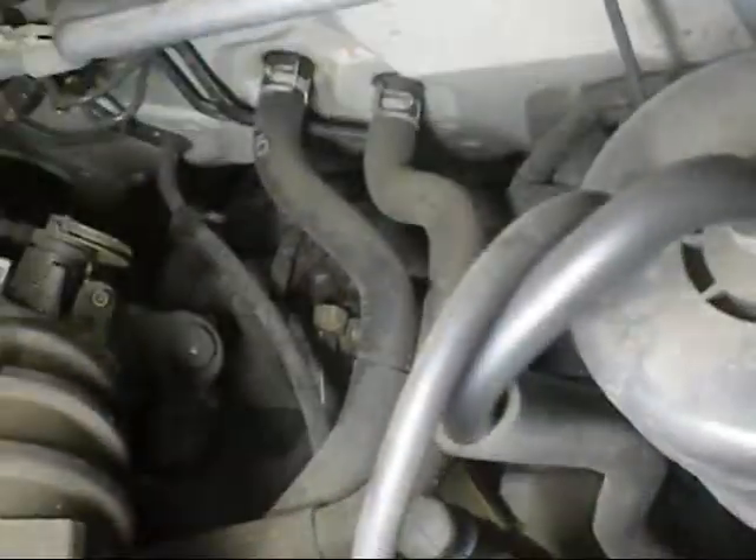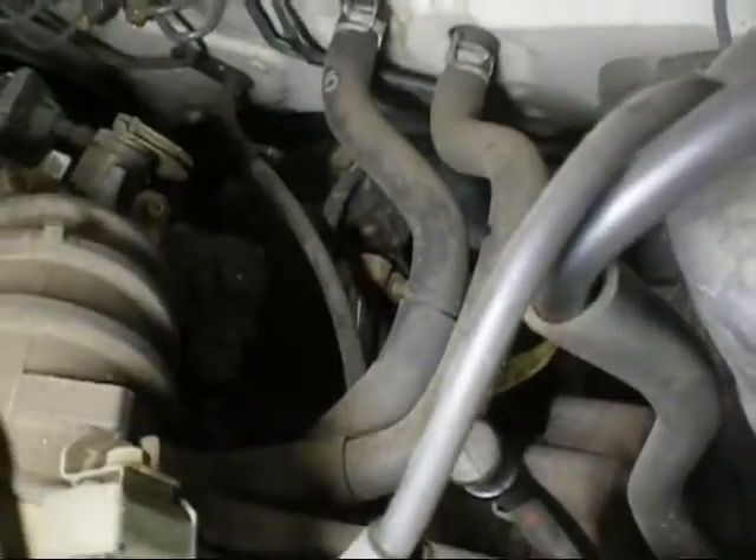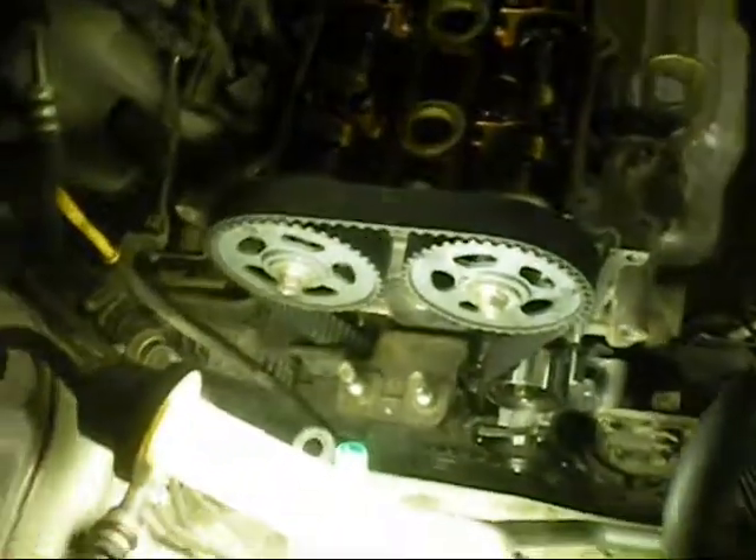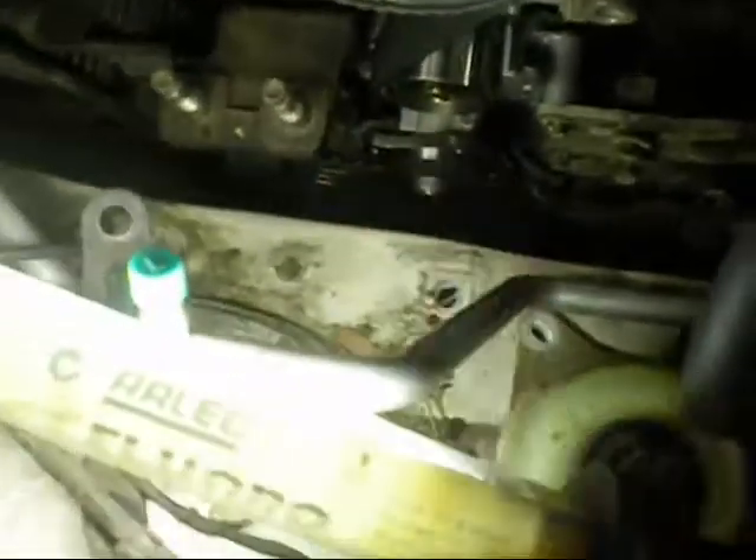Might as well do these heater hoses at the back there if I can get my hands on them. I'm getting this all together now — got the new belt on, new pumps in, bottom pulleys on. It's just going to give it a crank test.